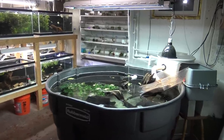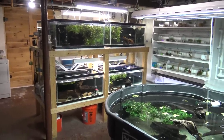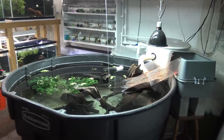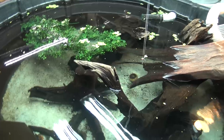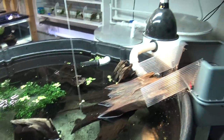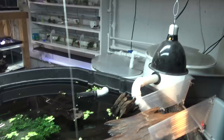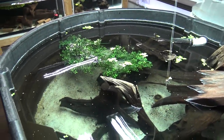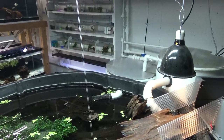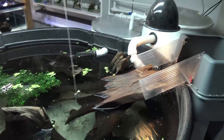Here we are, December 2018 full fish room update and tour. This place is back in shape after a long summer of outdoor projects and we've got a lot of stuff indoors we've been working on. Still in love with the 300-gallon turtle stock tank. I did switch back to my mercury vapor bulb because the HID bulb's ballast blew out when the circuit breaker tripped, so I'll have to update that in the future.